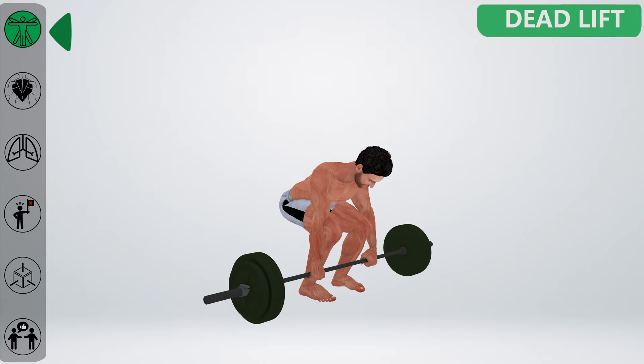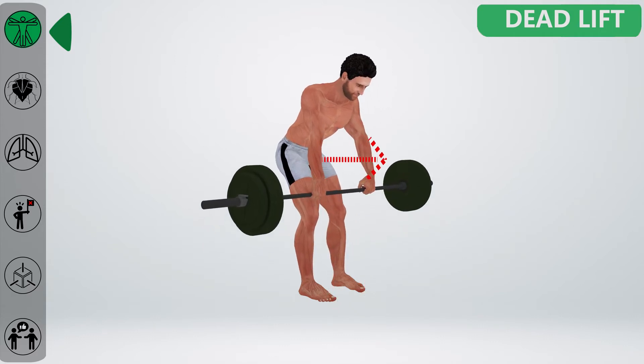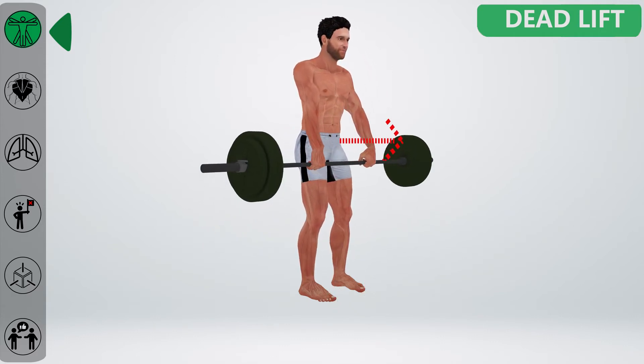Inhale and brace your core nice and tight. Chest goes out and push your legs strongly against the ground until your hands are at the level of your knees. Once the bar gets to knee level using leg power, your back and hips have to kick forward to complete the lift.